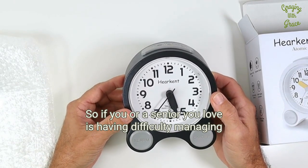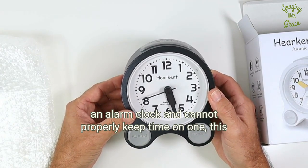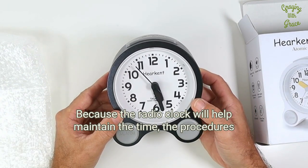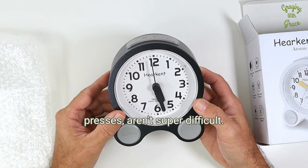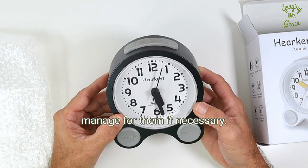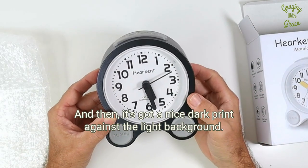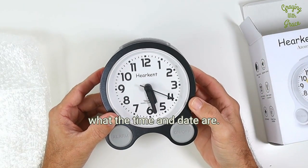So if you or a senior you love is having difficulty managing an alarm clock and cannot properly keep time on one, this has got a lot of advantages that will help with that — because the radio clock will help maintain the time. The procedures for setting the alarm, while it does require a couple different button presses, aren't super difficult, and that's a process that maybe even the caregivers can manage for them if necessary. And then visually, it's got the light for seeing at night and a nice dark print against the light background. They don't even have to look at it — they can just press the talking button and hear what the time and date are.